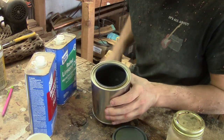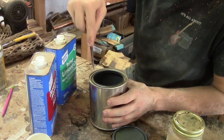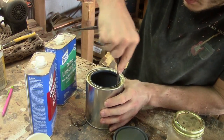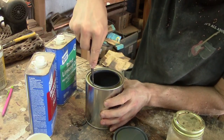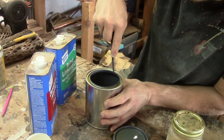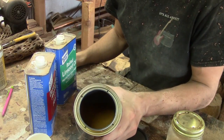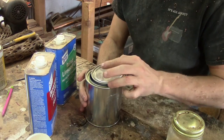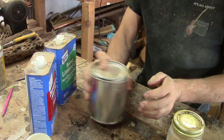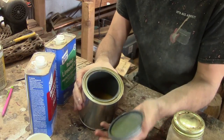To prevent buildup of liquid in the rim, I just take a sharp point — I'm using my compass — and poke four holes into the inner lip. These holes allow it to drain back out so liquid won't build up in the rim. Put the cap on and give it a quick mix. And there you go — it's kind of orange juicy.